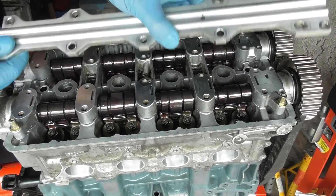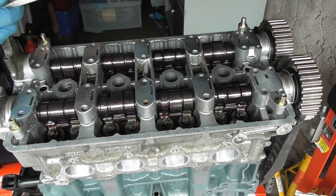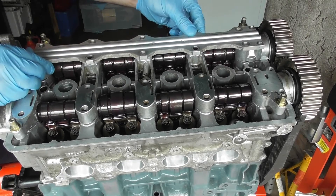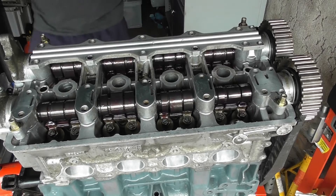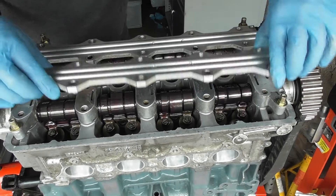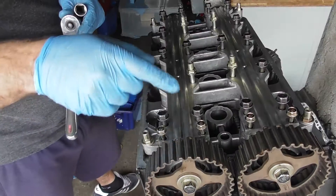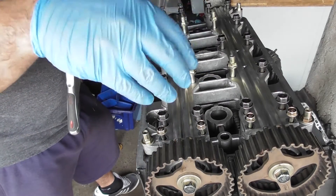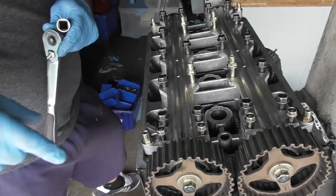Now I need to install the cam rails. Here I have the one for the inlet — just place that in — and then the same for the exhaust. Notice there are a couple of dowels in there, so make sure they go in place and sit properly. Once both cam rails and all the bolts are in, begin to snug each of them down. Don't torque them up yet — that process comes afterwards.